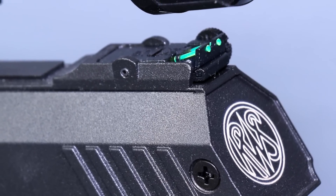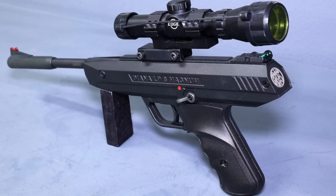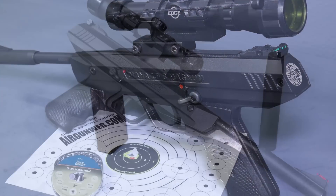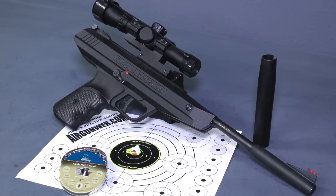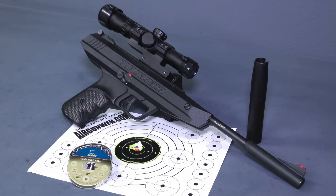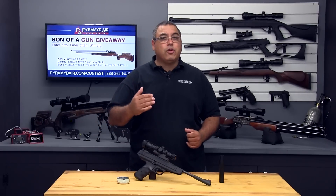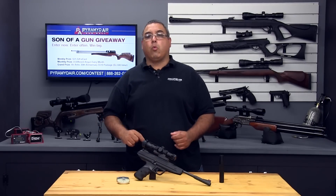Fortunately for me, the LP8 also has an integrated 11mm dovetail, so I can use my BSA pistol scope. While the recoil from other brake barrel pistols I've tested has really caused some issues with scope creep, I've had no issues with this LP8. I believe the textured finish has a lot to do with helping the scope mount remain secure on the rail.